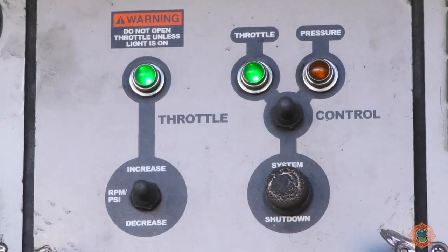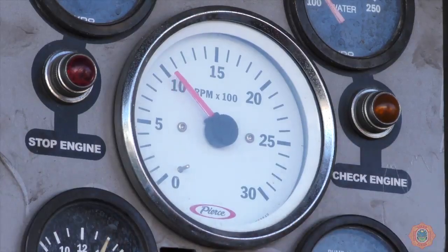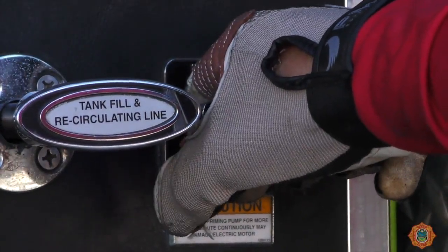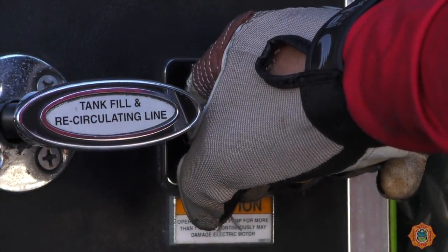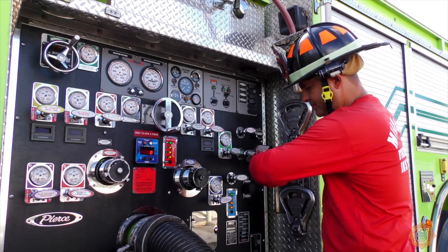Set the pressure governor to RPM mode and increase the throttle to a thousand RPMs. Once the RPMs are set, prime the pump. The standard time will be 45 seconds before the driver discontinues priming and begins to troubleshoot the unsuccessful drafting evolution. A timing device should be used for accuracy.